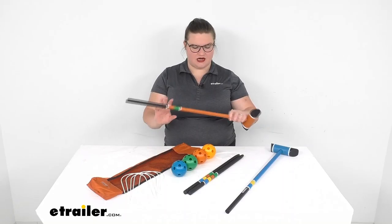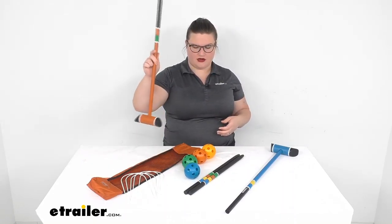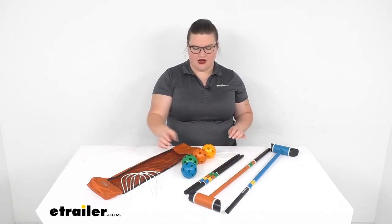The mallets are going to be made out of a lightweight wood material, so perfect for clacking those balls around the court or around the lawn. The balls are made out of a plastic material, kind of a wiffle ball, and then the stakes are also going to be a painted wood as well. The hoops — there are five, all white — and they are going to be made out of kind of a heavy-duty wire.